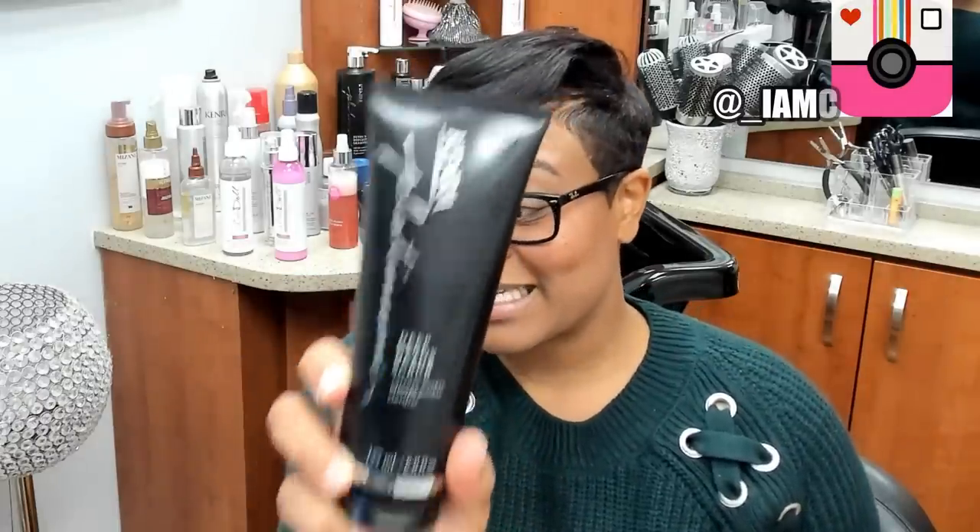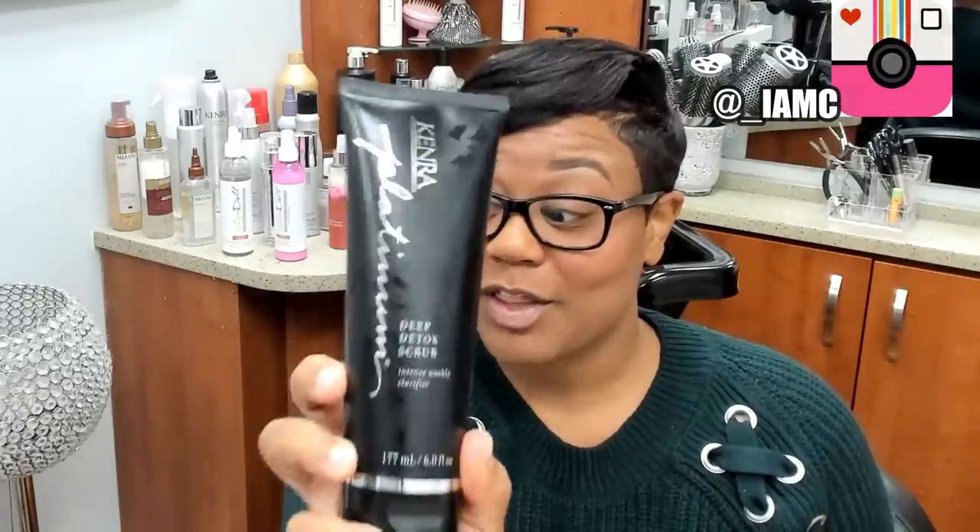The key to getting a perfect silk press is having a 100% clean and bare canvas to work with. You want to start off — especially if it's your very first time doing this client, or if it's the first time you've silk pressed your own hair in a long time — by making sure you get all fatty deposits off of your scalp, especially if you just took braids down.